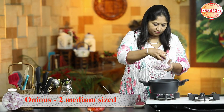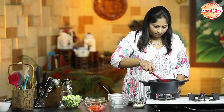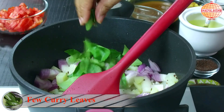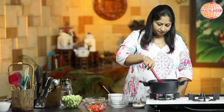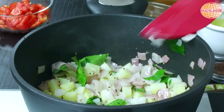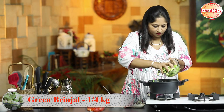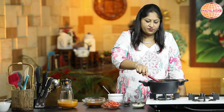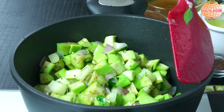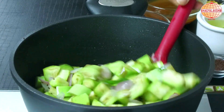Adding the onions and a few curry leaves. After sauteing for a couple of minutes, I'm going to add some brinjal. Whenever I chop the brinjal, I generally put it into water with a little salt added to it — that will prevent the brinjal from turning black.